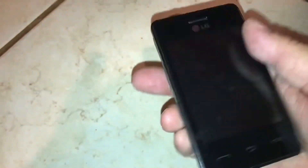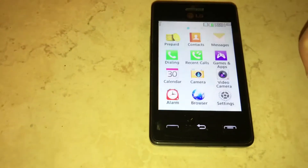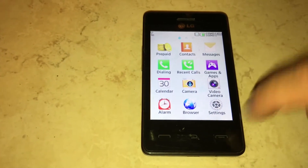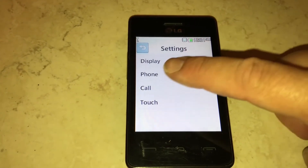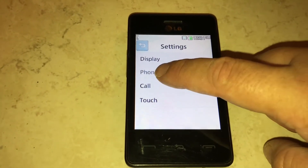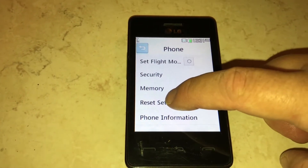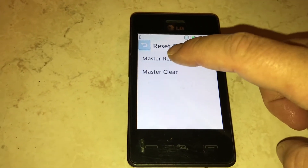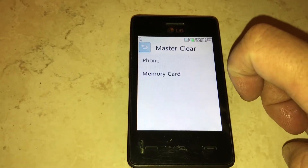So let's turn it on. What you need to do is find the settings — in this case there are those little four dots at the bottom. You find Settings, and you see where it says Phone. Click on Phone, and then you go down to Reset Settings. Then you can do Master Clear or Master Reset — I like to do both.